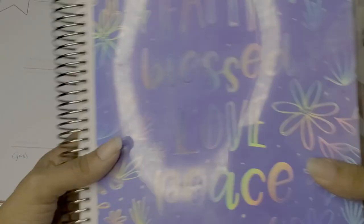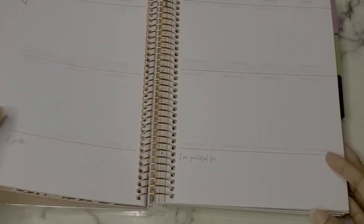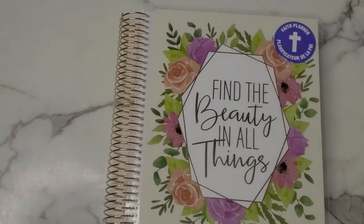Do I recommend this planner? Absolutely. I think it's amazing — if you can get your hands on the Recollections Faith Planner, I would definitely suggest you do. All links will be down below. I'm now going to prepare to do a sort of setup plan-with-me video, so I'll see you guys in that one. If not, I'll see you in the next video. Thank you guys for rating, commenting, subscribing — all that great stuff. See you later, bye!